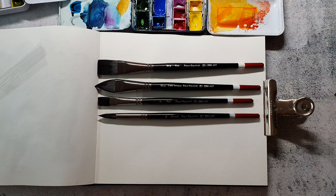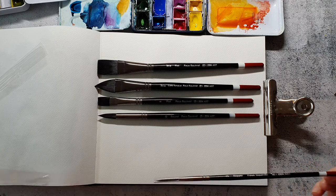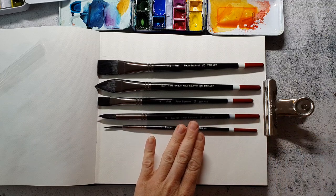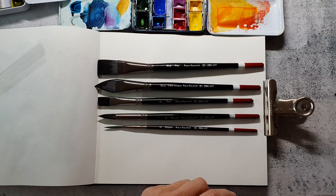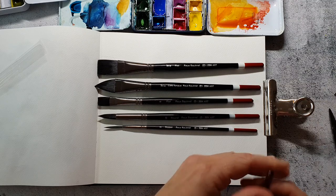I didn't have a liner brush before and now I use it a lot. That's the liner brush. I have one but it's a very small one for really fine details, and this one is really great.